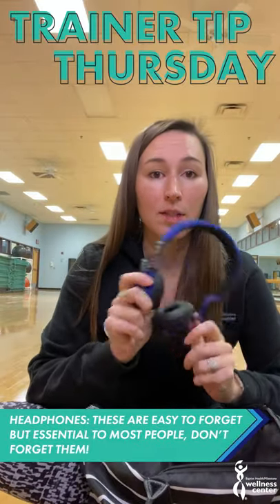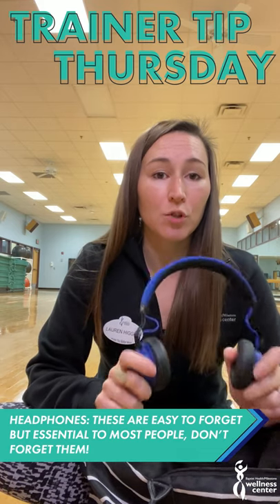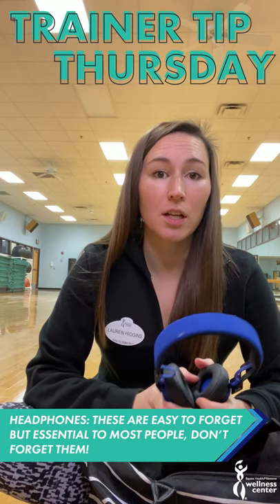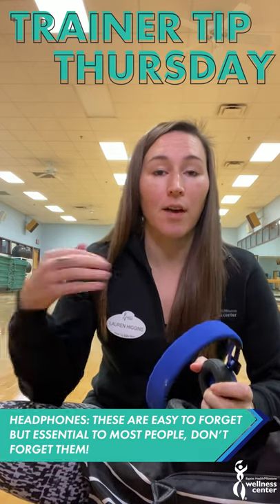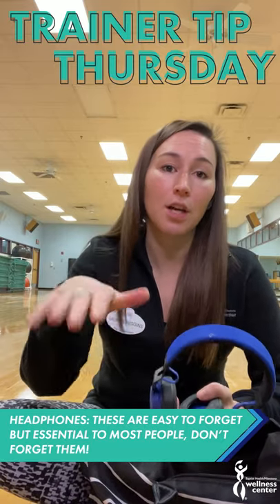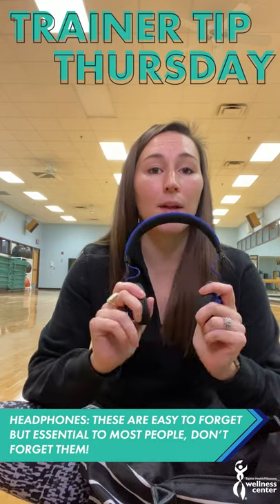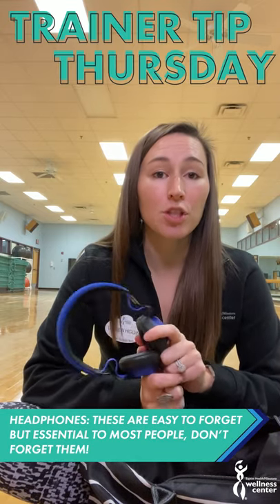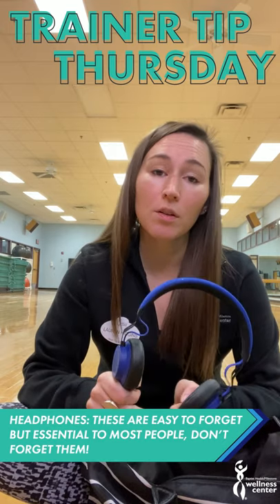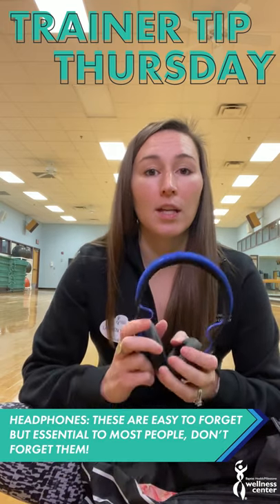Headphones. Generally Bluetooth ones are really good. If you're doing strength training, you don't have to have your phone in your hand. When you're doing cardio, you just set your phone or whatever you're using to play music on the machine and you can use your headphones. Most gyms' cardio equipment won't connect to Bluetooth headphones though. Here at Milestone, if you want to watch the TVs on the wall, you need headphones with a cord.